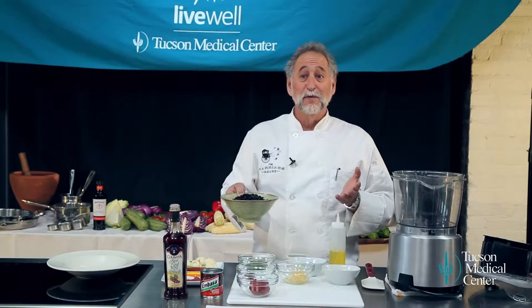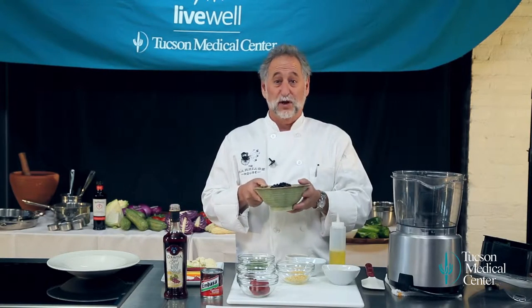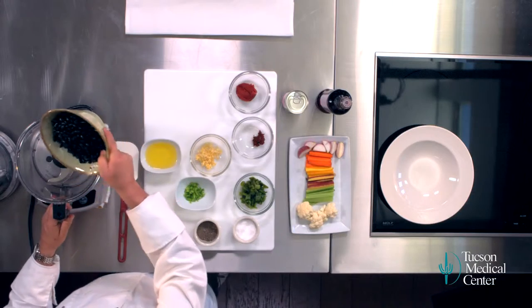You can cook your black beans. For this recipe you can buy your black beans canned, but if you do, just make sure you rinse them several times. Even if you make your black beans, rinse them several times. Put them in your food processor.